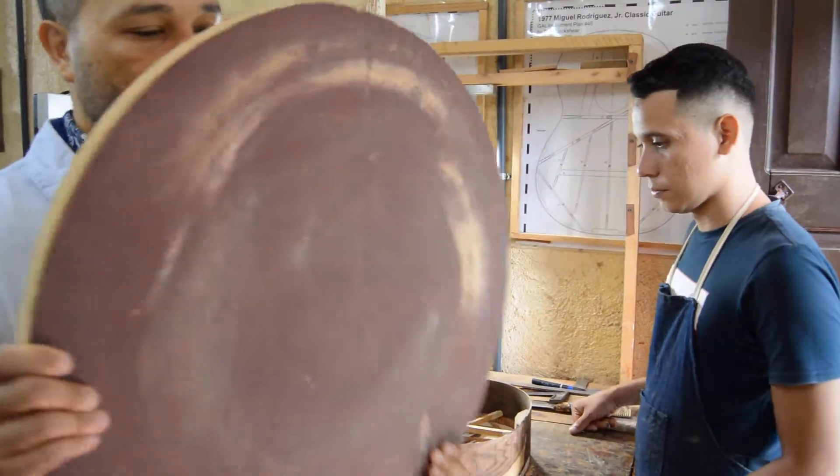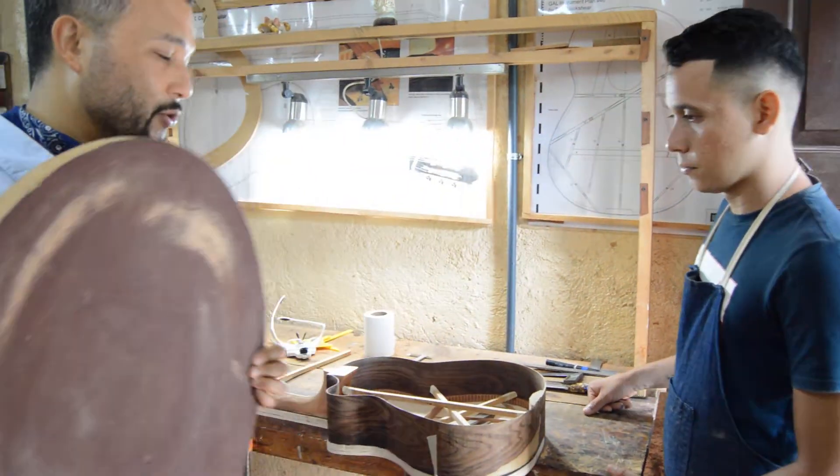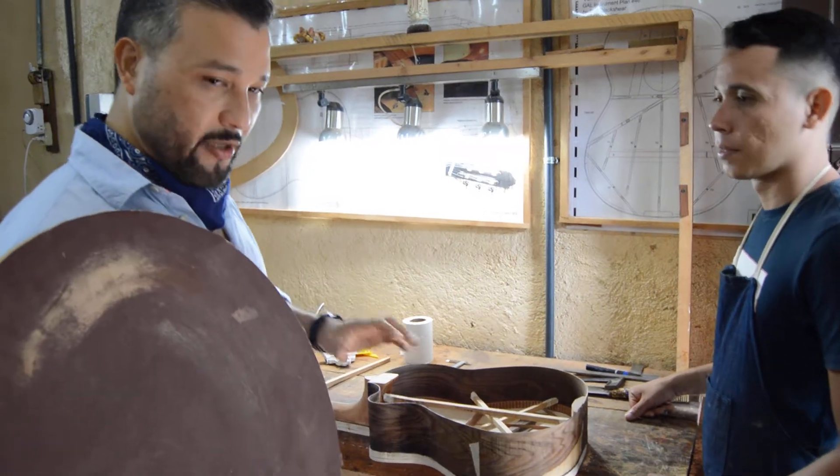This is our 15-radius that is about to go in here. This is the parlor guitar.